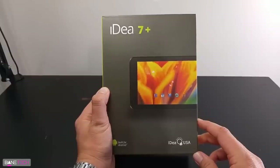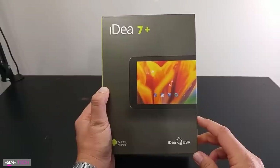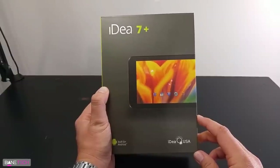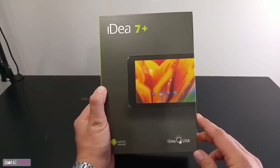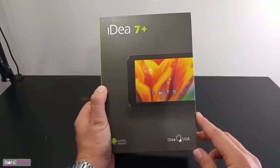I just kind of want to do a first impressions unboxing type video and give you an idea of what to expect. So let's go ahead and take a look around the packaging and kind of let you see what it comes with and what it looks like.